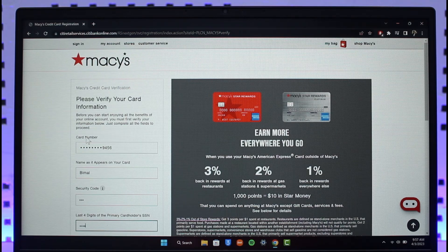That's it for this video on how to activate your Macy's credit card online. We hope the video was helpful. If it did help you, make sure to leave a like and subscribe to our channel. If you have any more questions, feel free to leave them down below. Thank you for watching and see you in the next video.